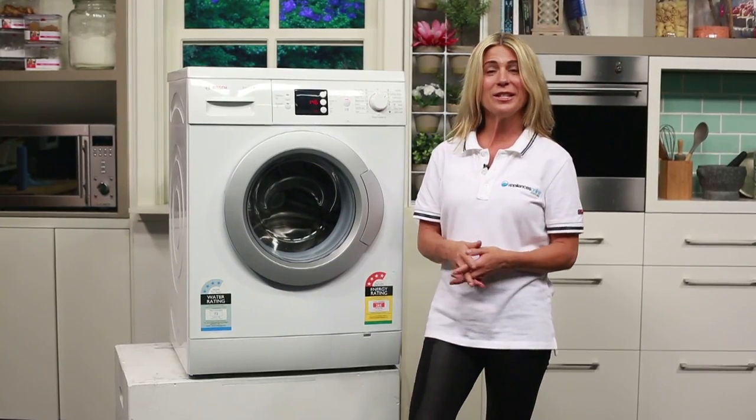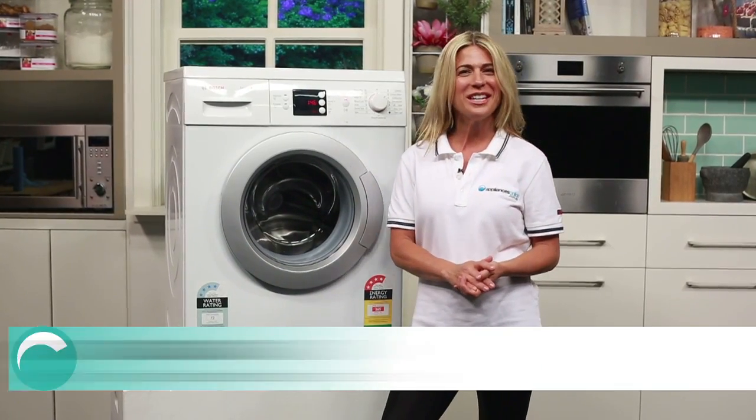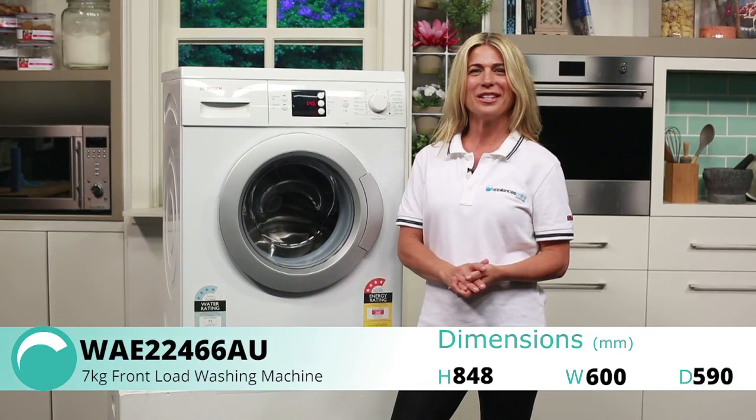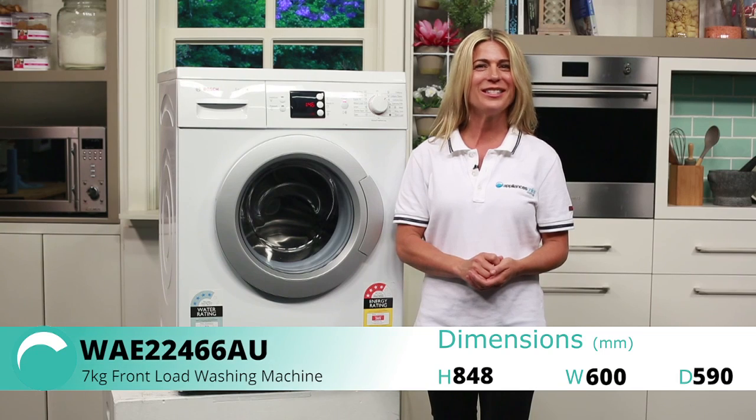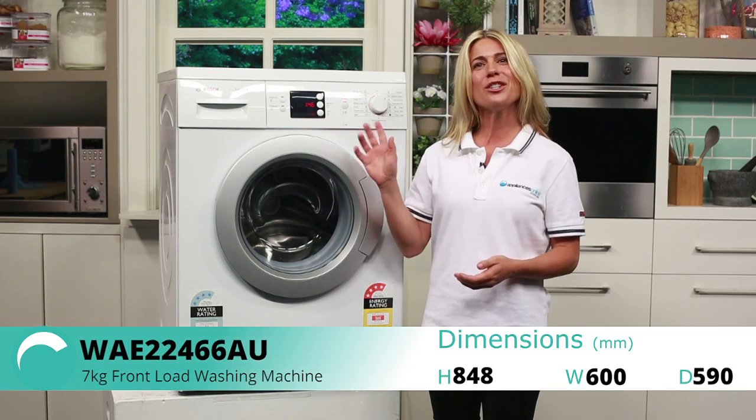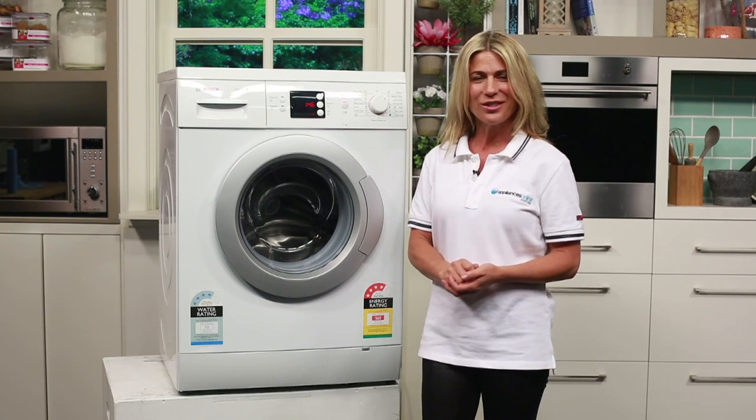No Bosch appliance leaves their factory until it meets their high standards of quality, performance and sustainability. And this 7kg front load washer, finished in an elegant classic white, is no exception. With its large capacity, you'll be able to wash more clothes in less time.